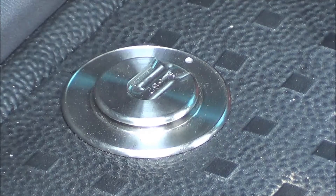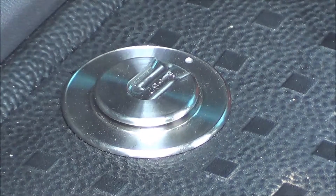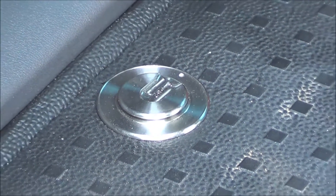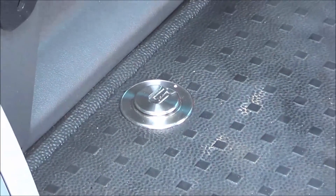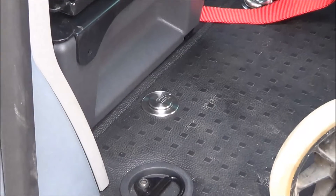The Youngmin 4-Point Solo system is a combined system designed for securing the wheelchair, but also to allow the occupant to have a seat belt as well. When you're not using the system, all you're left with is four circular discs in the floor.